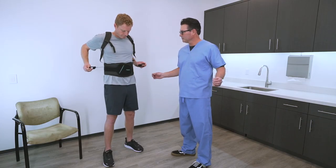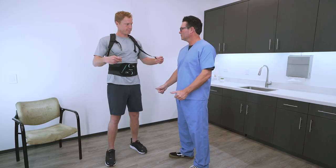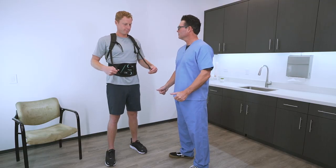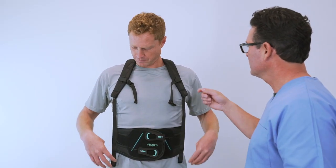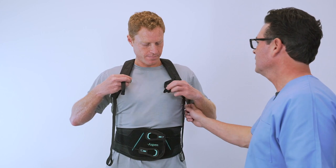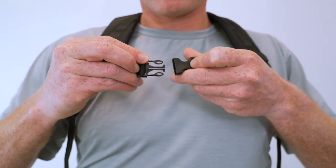Next, readjust and tighten the belt as shown previously. Using the thumb loops, tighten the shoulder straps to achieve a snug but tolerable fit. If desired, connect and tighten the chest strap just enough to pull the shoulder straps away from the underarms.